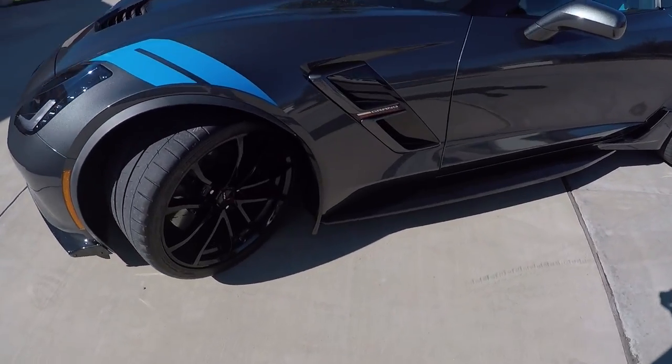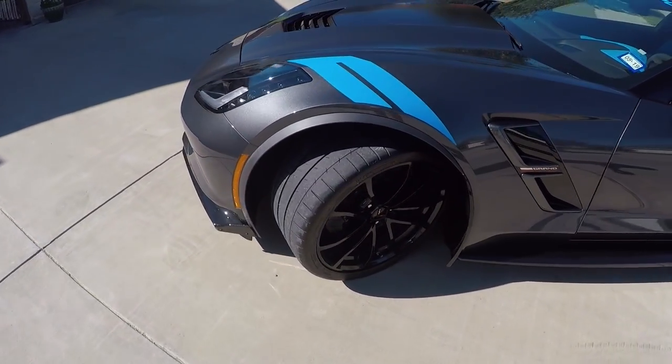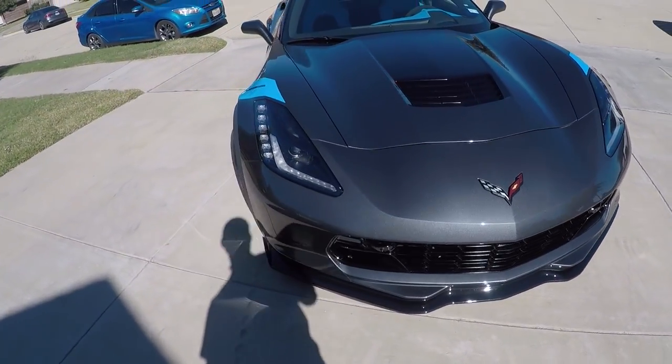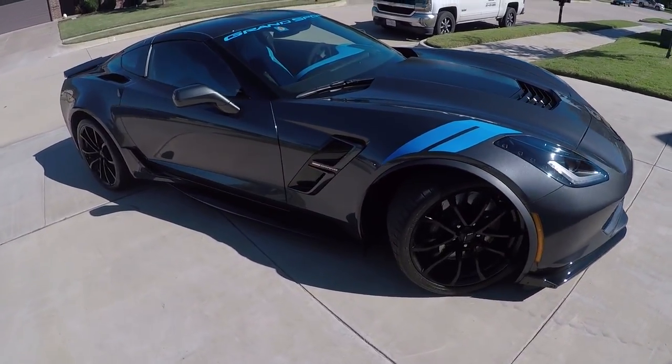Let me know in the comments what you think about these. I'm really pleased with the way they turned out. I do have another ACS Composite component on my car that I'm not going to reveal just yet, but I will show you very soon — I'm going to try to finish that video up either today or tomorrow and get that one out as well.